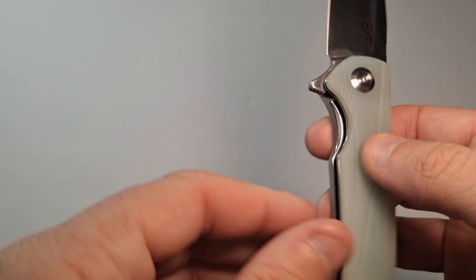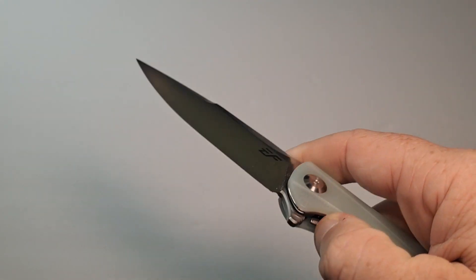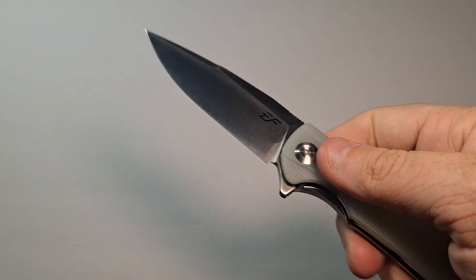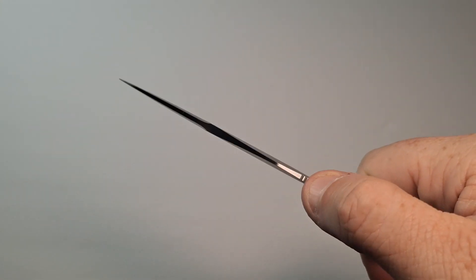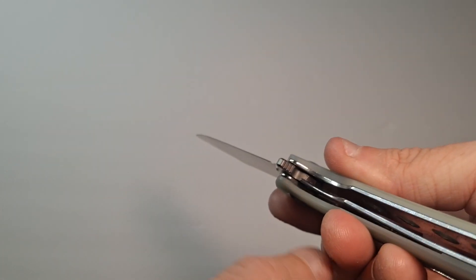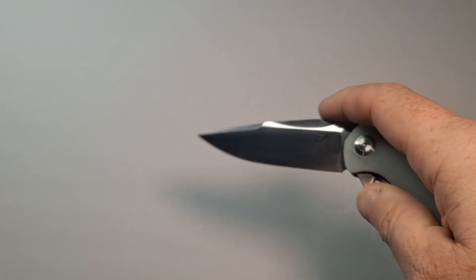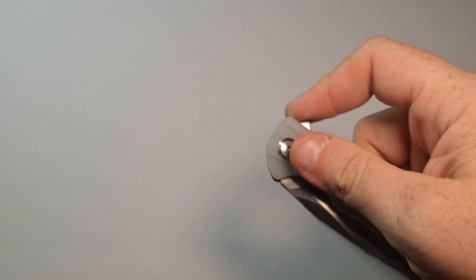It does have a liner lock right here, which is smooth and comfortable to reach. You can easily close with one hand and open with one hand with the flipper. It's got a little bit of jimping on the top, and it even has some jimping right there at the bottom of the flipper.